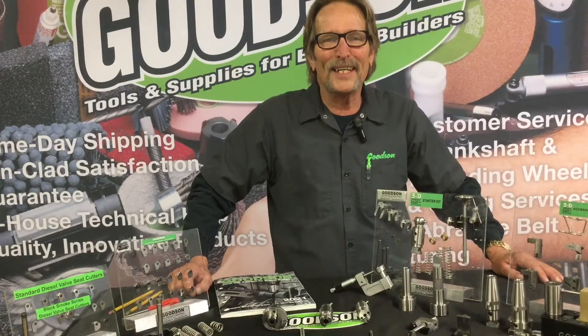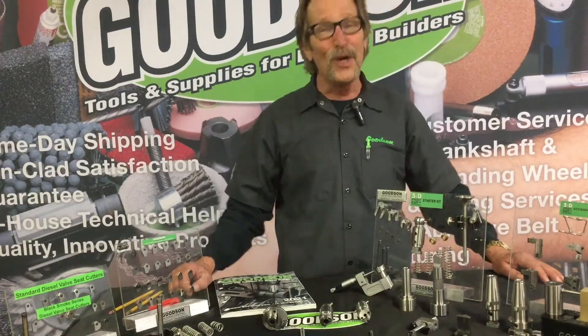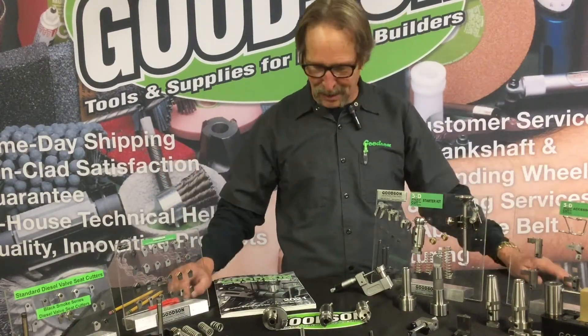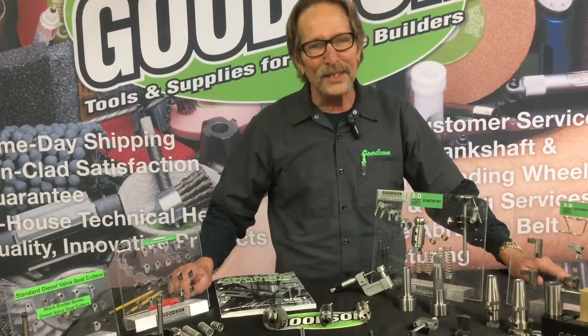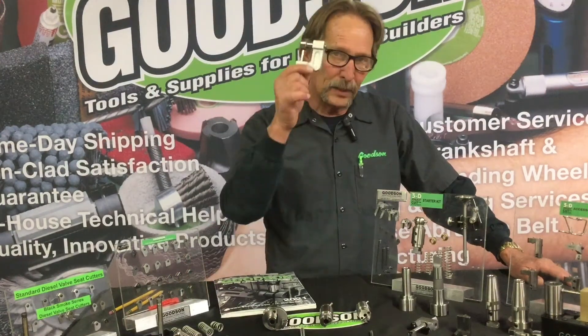Hey everybody, Dave Monahan here, Goodson Tools and Supplies. Time for once again another Tech Lab Tuesday. I'm going to give you some more insight on our 3D Fast Cut systems.